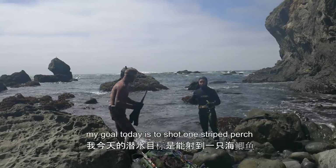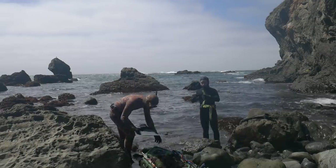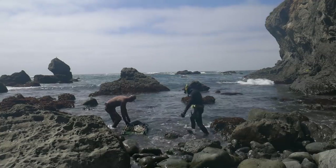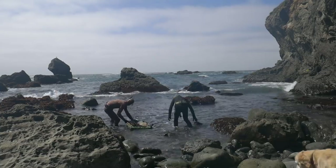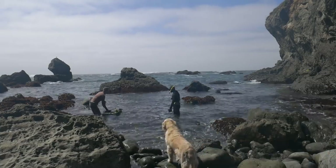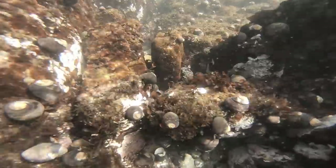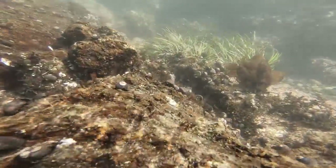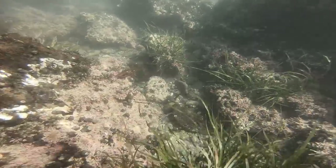My goal today is to catch, or to shoot, one striped perch. It's very windy out here.